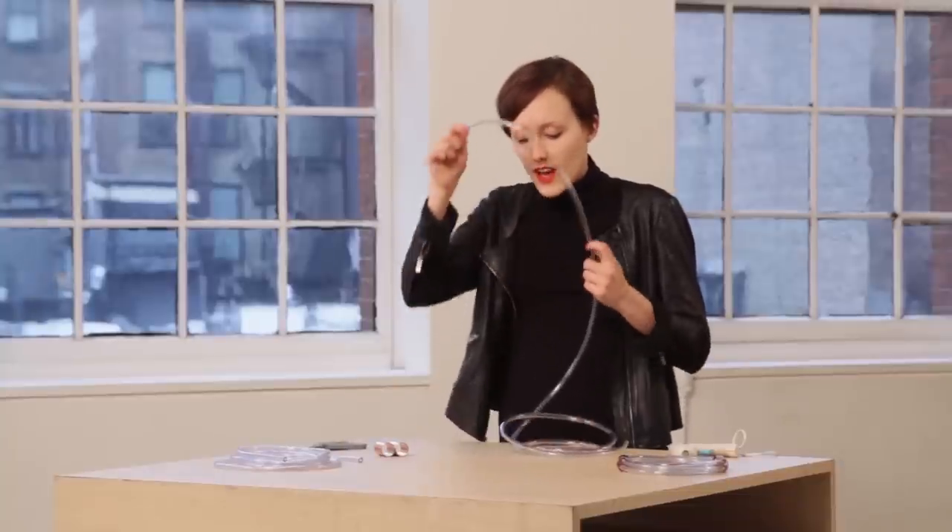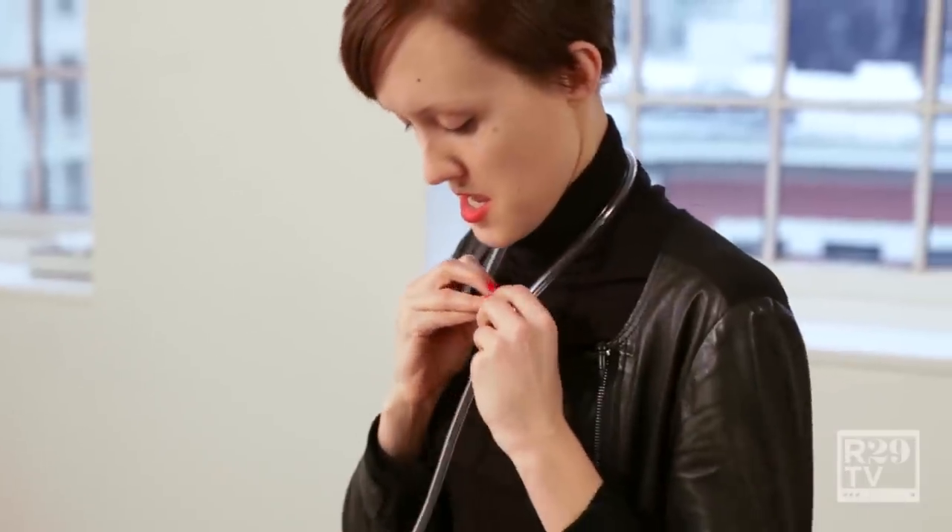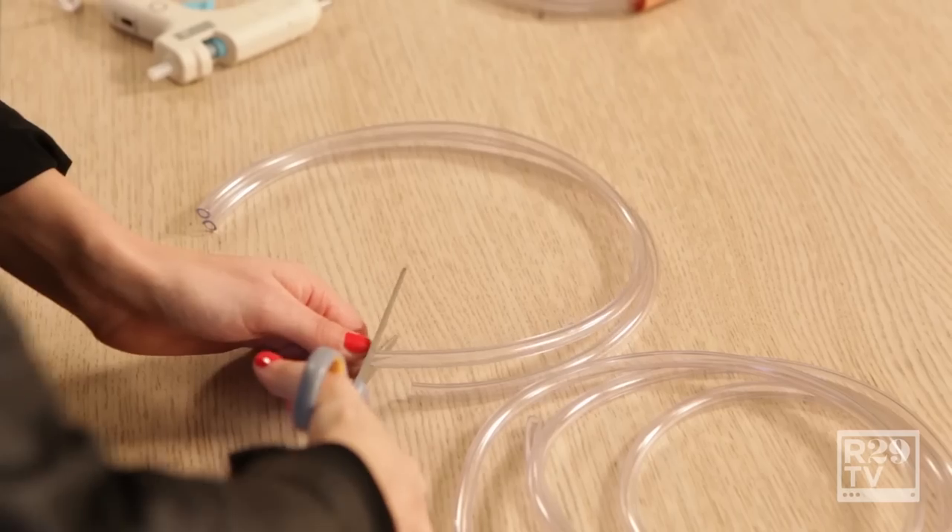First, you want to take your tubing and measure it around your neck. We're going to do it pretty tight. I'm going to snip it, then cut four of these.